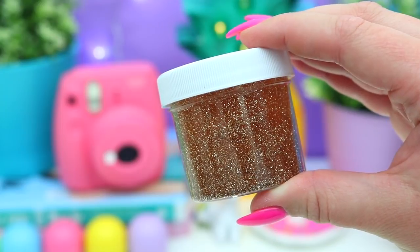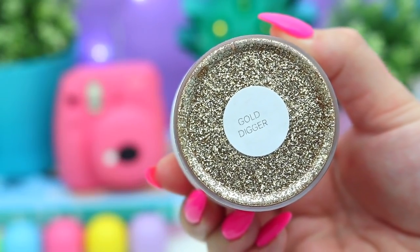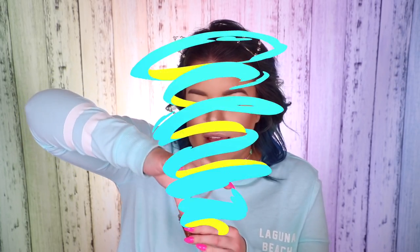Next is this little one called Gold Digger. That gold glitter is incredible. The clear slimes that Slime New York makes are so good — I don't feel like I need to add any activator at all, they're just perfect. That gold glitter they use is just so sparkly.